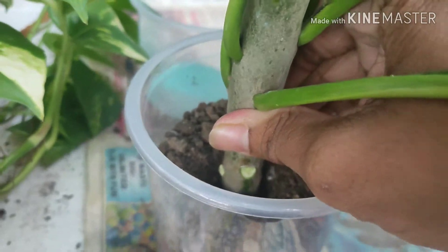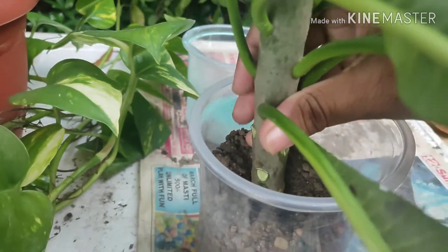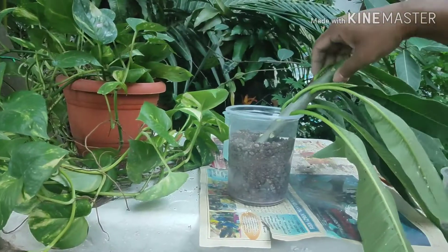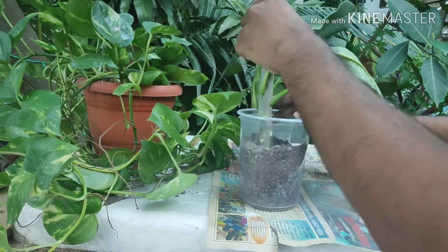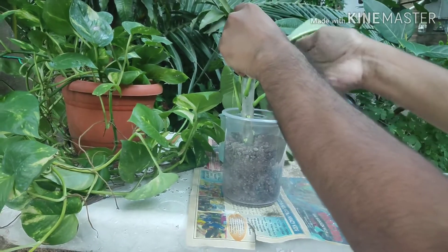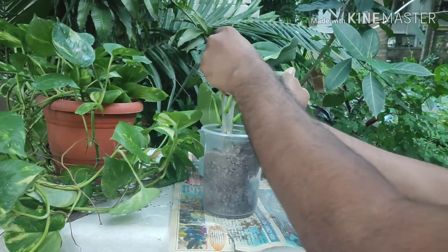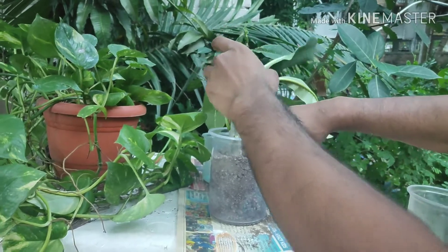Slowly and gently push the cutting down into the soil, then fill the soil from the sides to support the plant. Push it down slowly and gently, fill some more soil, and pack the soil tightly to support the plant.